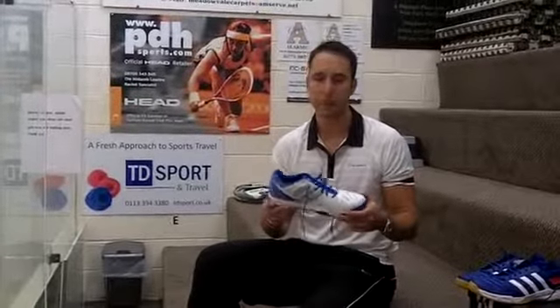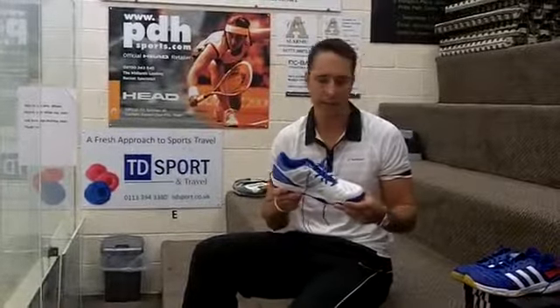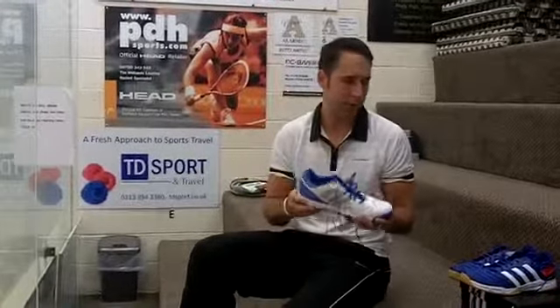Hi, I'm Paul from PDH Sports and this is our first look at a new shoe from Adidas. We've been selling Adidas now for quite a few seasons and their range is always extremely popular for any sort of indoor court enthusiast.